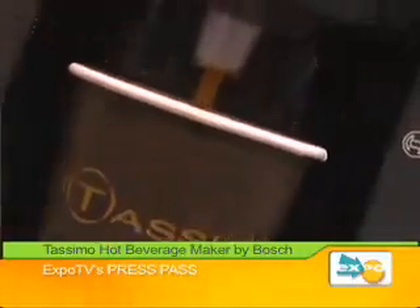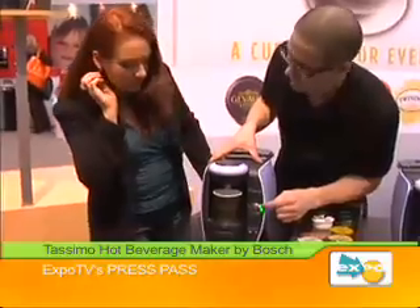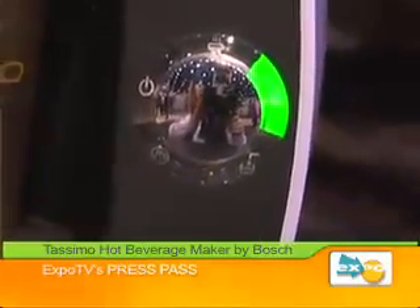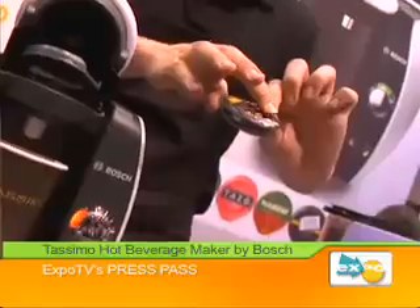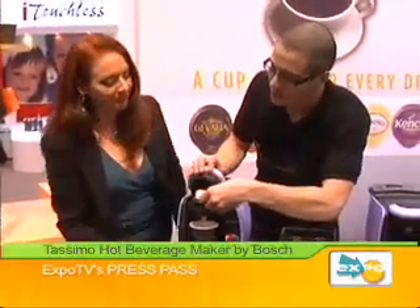You can see right now that we are almost done already making the espresso for this cappuccino. This green light here tells us the espresso's done. Now it's gonna transfer over to an amber light that will let me know it's okay to take that first T-disc out. So we take it out — no mess, no grinds, no nothing. You throw it away, take the cappuccino disc, put it right in. Again, there's the barcode, so it knows that it's milk.